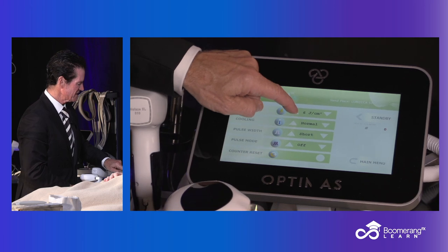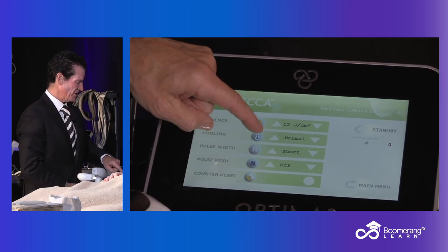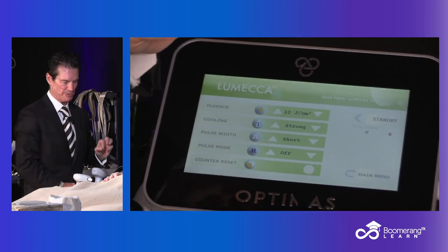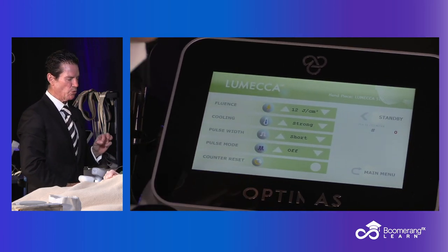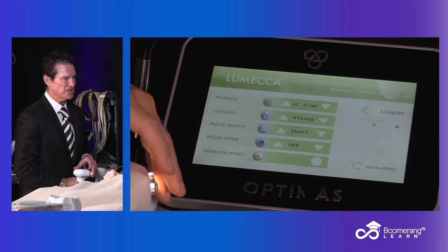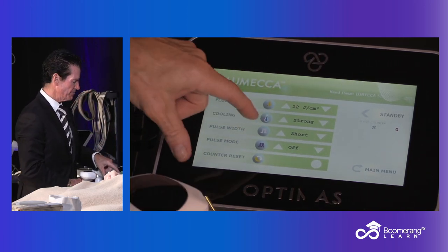So how much energy? For this kind of patient, I'd start at 12 to 14 joules. Dr. Krendel made it real simple: go to strong cooling. You've got two pulse durations. If you want a short snap, you want a short pulse duration — it is going to be one quarter of the fluence.